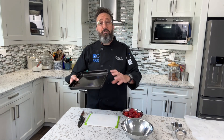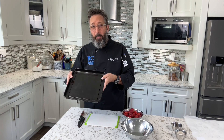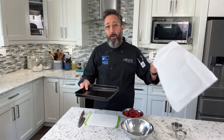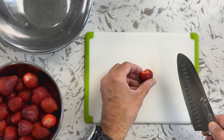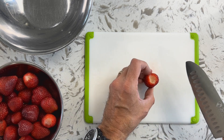Now comes the fun part — this is where we're going to transform this frozen custard into something extraordinary. Preheat your oven to 400 degrees. You're also going to want a small baking tray, about 12 by 12, and a piece of parchment paper — that's what we're going to roast the strawberries on. These have already been washed and hulled. I wash them first and rinse them before I take the green tops off, because I don't want to get any water inside.